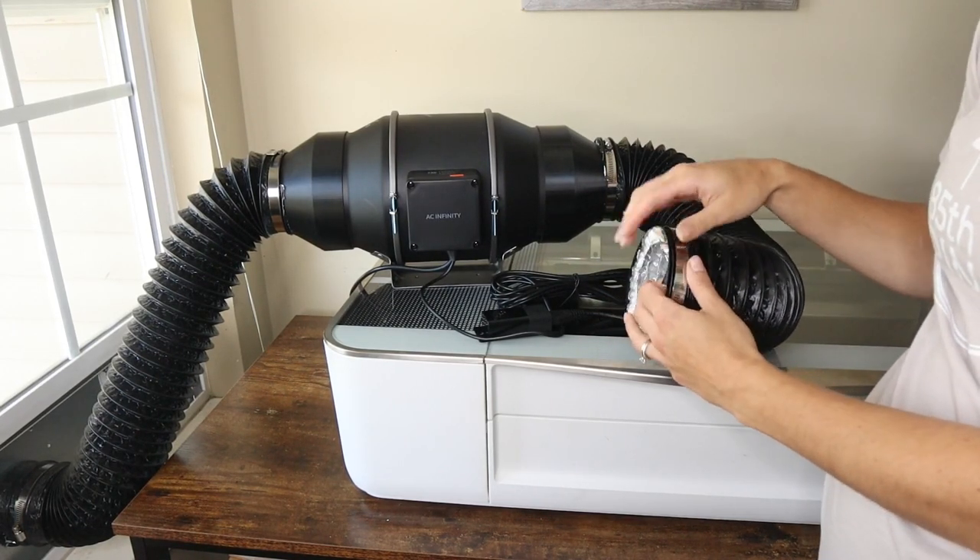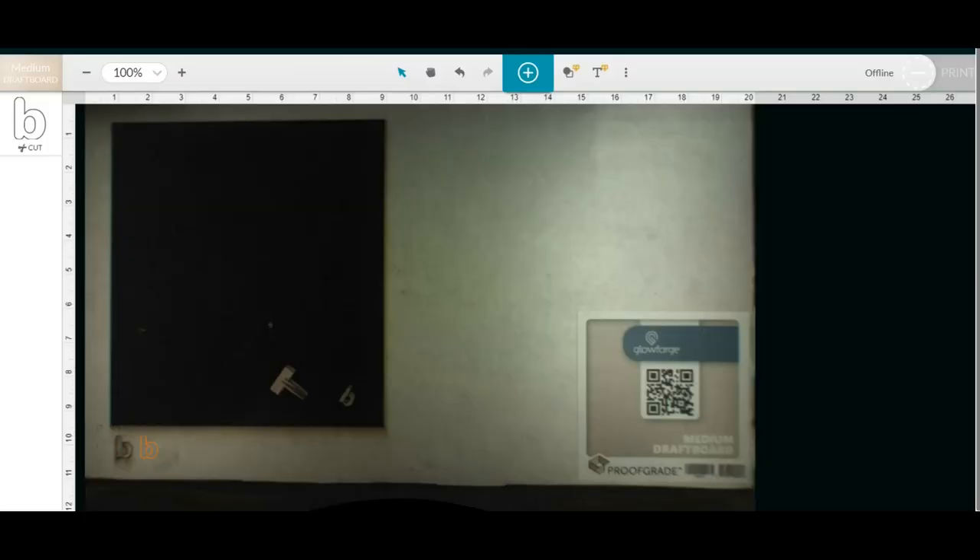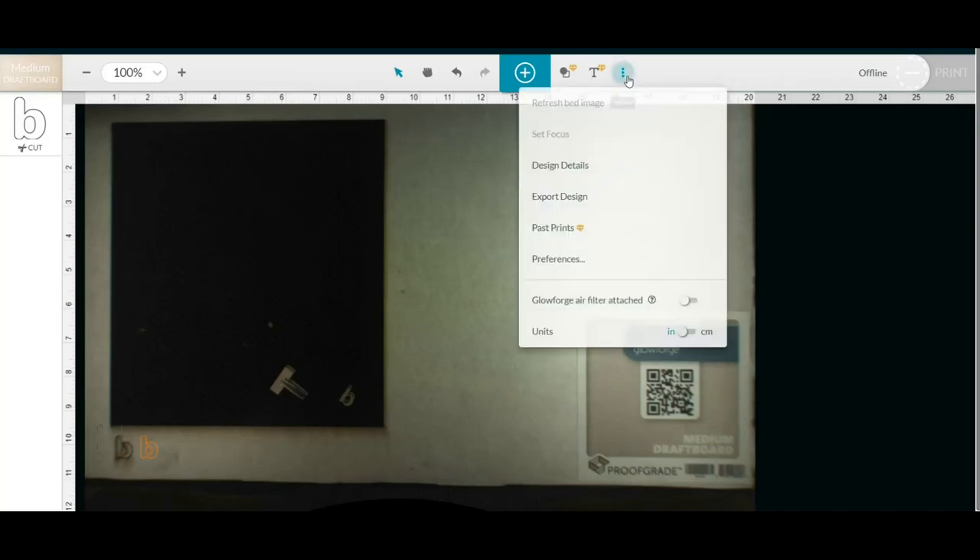Now I'm going to show you how to change the fan setting on your Glowforge app. When you're in your Glowforge app, go to the More tab and go down to Glowforge Air Filter Attached and click that to On, because that is going to stop the fan that's inside the machine so you can use the inline fan instead. Make sure it is turned to On, and then I'm going to go ahead and do a test cut.